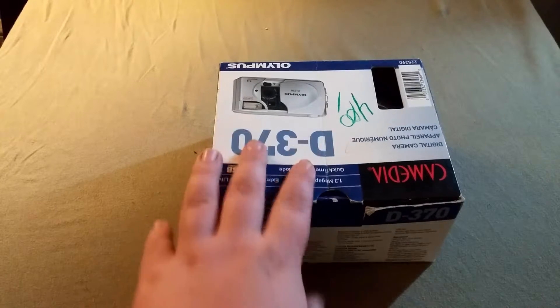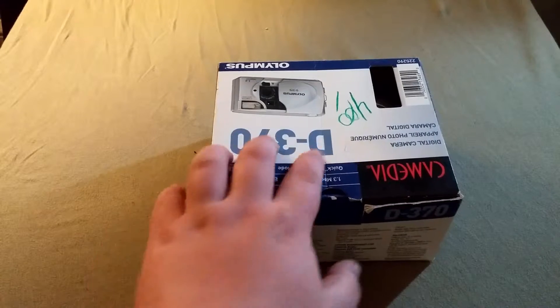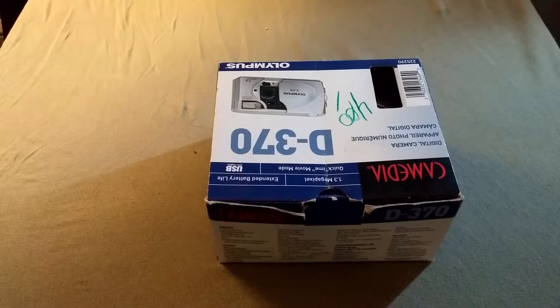I picked this up from the thrift store — it was $4, as you can see right there. This thing retailed originally when it came out in September of 2001 for roughly about $250.